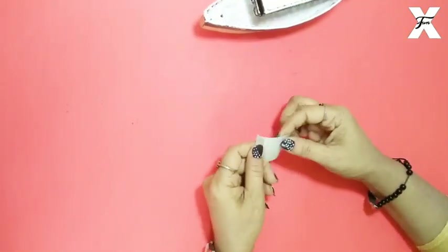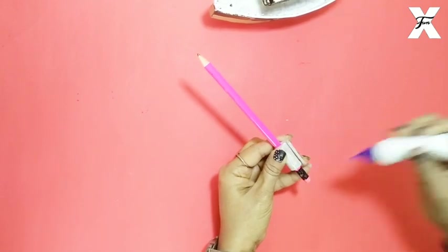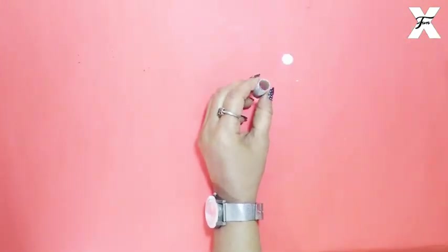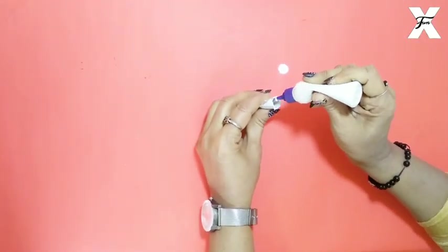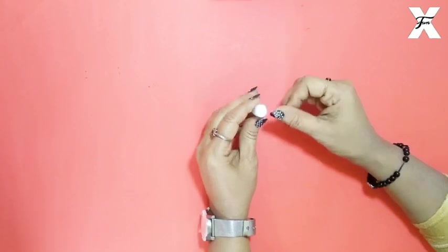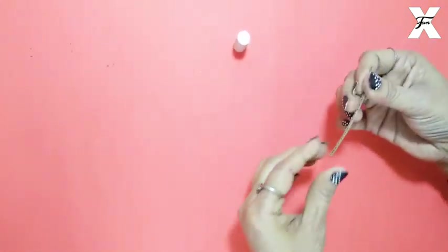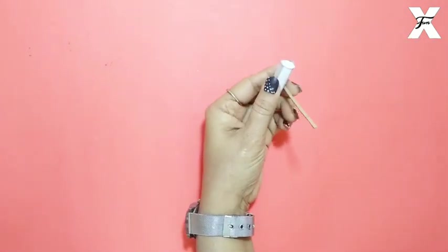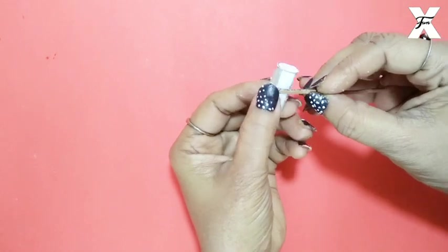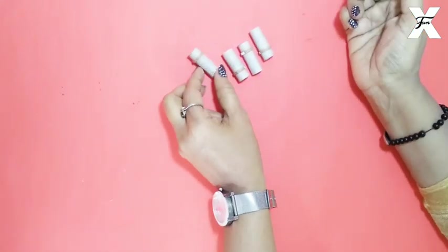Now I have taken 3 pieces of cardboard and I will roll them around a pencil or any cylindrical shape to make cylinders, like this. I have cut a circle with a cap and I will stick it on top. For detailing, I have cut a strip of cardboard and will stick it on the top of each cylinder — not in the middle, on the top. I now have four pieces ready — four pillars.